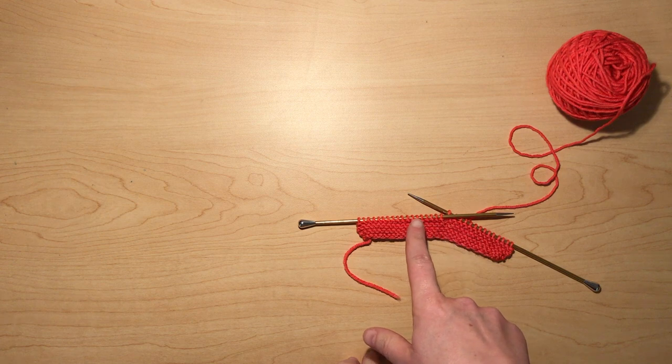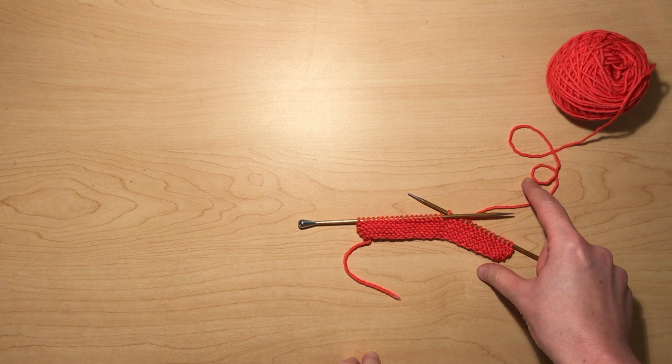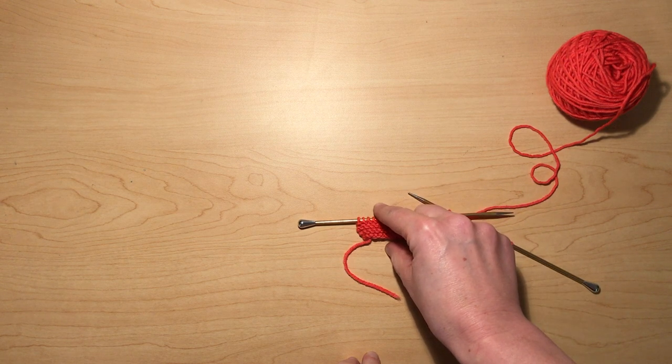So if you were to work part way across and back, forward and back, forward and back, this side of your knitting would get much bigger while this side stayed small.